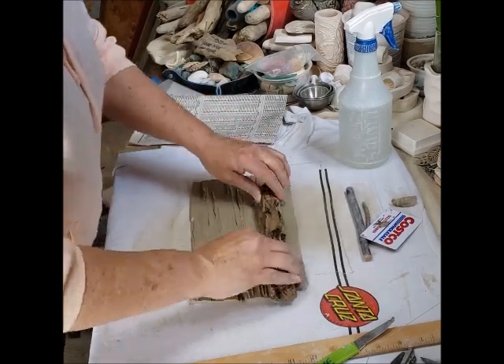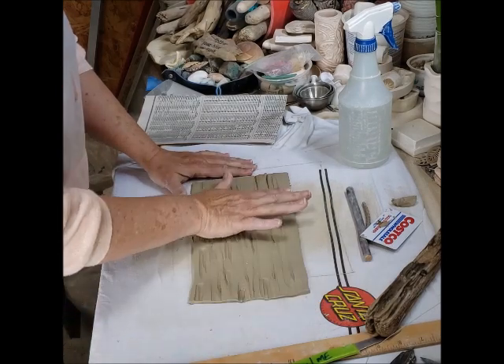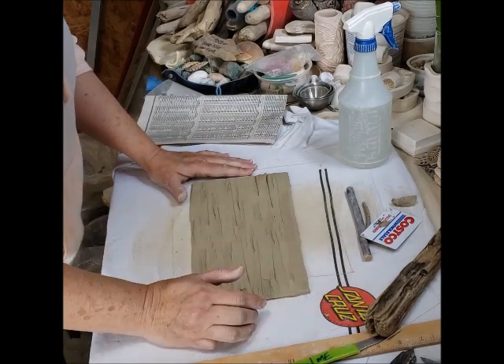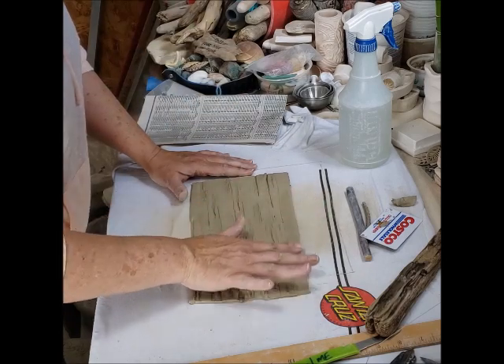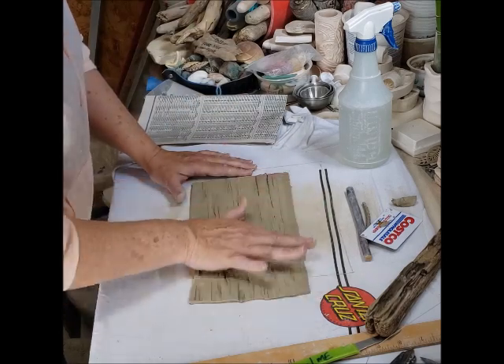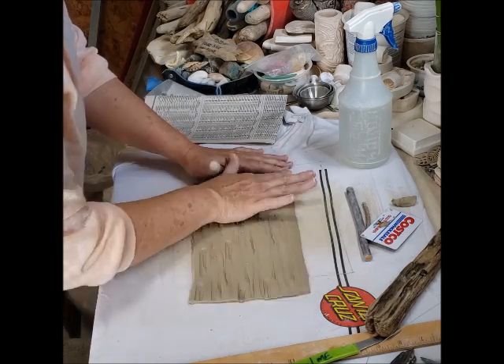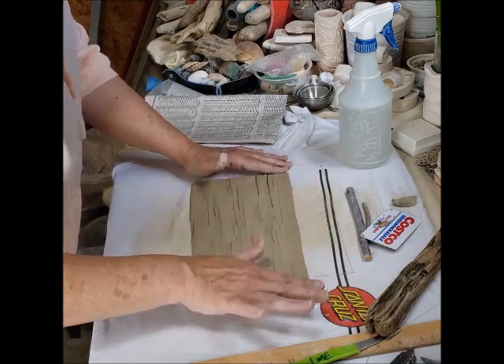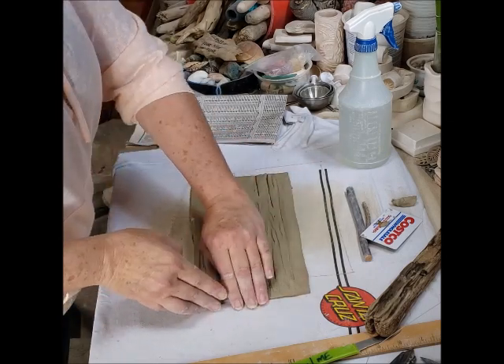One thing you may notice is I'm not going to the very tippy top here. The reason for that is that this is the area where my lips are going to be, so I don't want my lips to hit anything rough. I might just try to taper it with my finger a little bit to make it thinner, just so that it's nicer on contact.